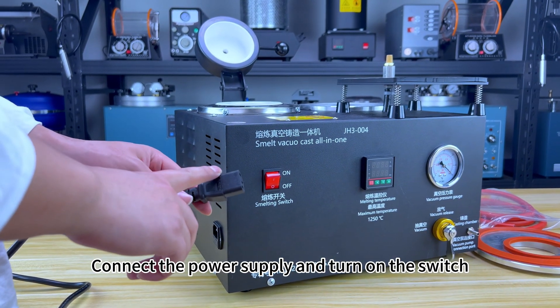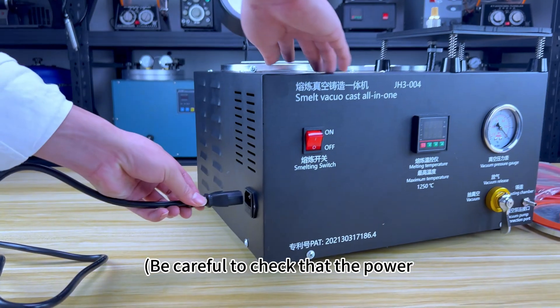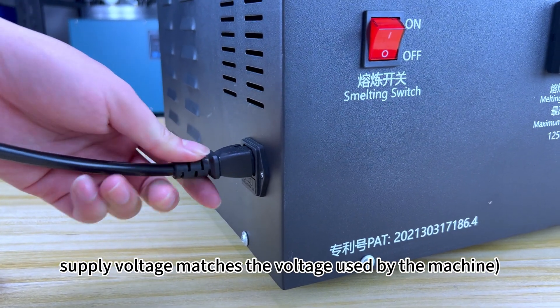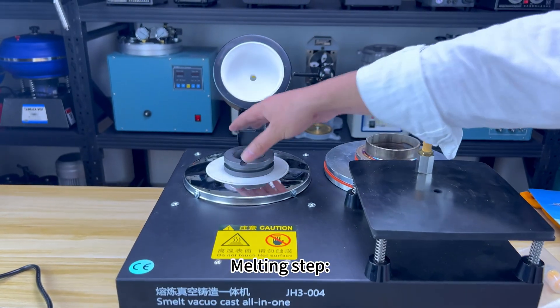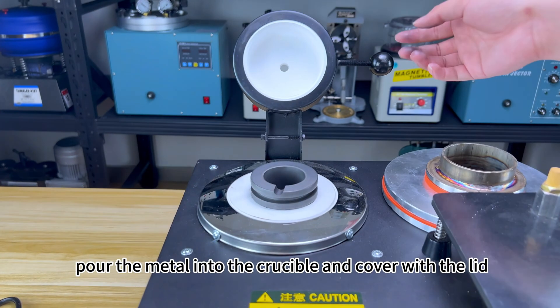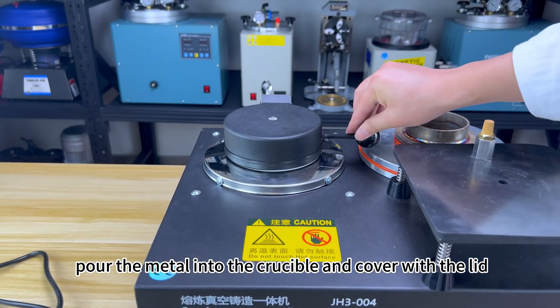Connect the power supply and turn on the switch. Be careful to check that the power supply voltage matches the voltage used by the machine. Melting step 1: Place the crucible in the furnace, pour the metal into the crucible, and cover with the lid.